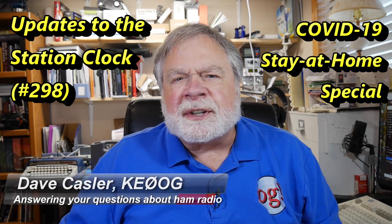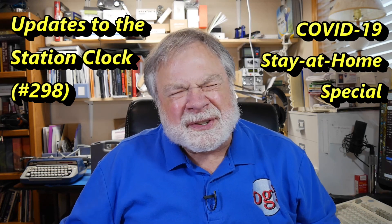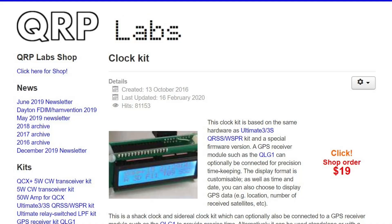Today we're just going to take a quick look at my new station clock. It's the QRP Labs clock, and I'm doing it with a four-line display. I'd just like you to see what that looks like with the four-line display.